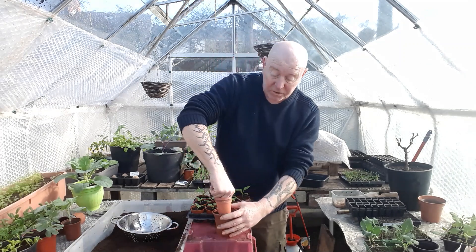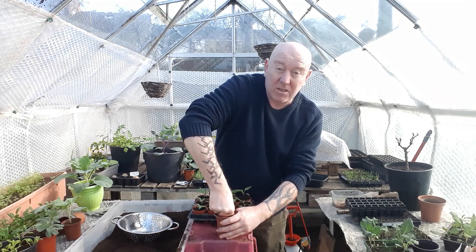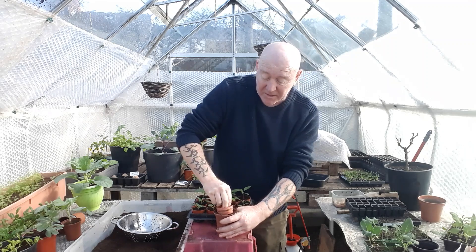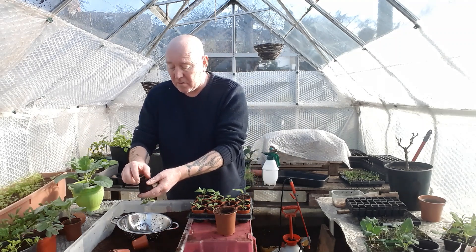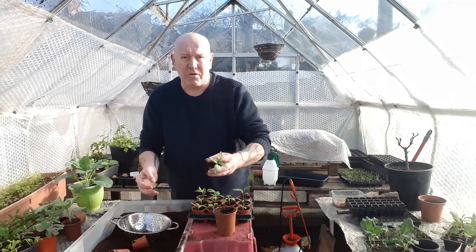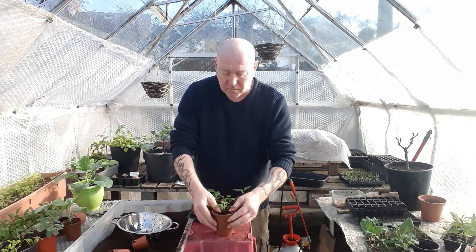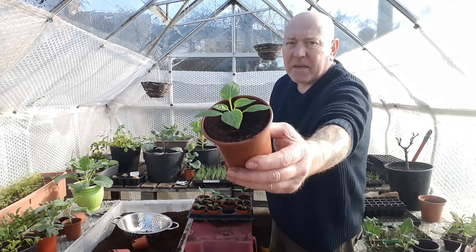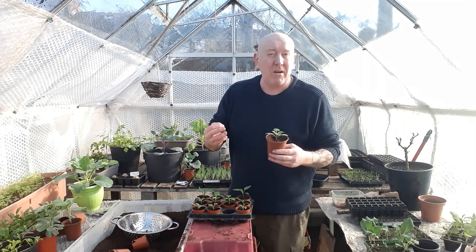If you've been following the channel for any length of time you know that I just use the same size pot that the plant's in to make a mold. It just makes it so much easier to get this plant into its new container. Remove a little bit of compost from the bottom - that helps us sink it in deeper. Then we can just drop it straight into this new pot. This basically just takes a few seconds and this will be able to stay in this pot if needs be right up until May, by which time it should be three times bigger.